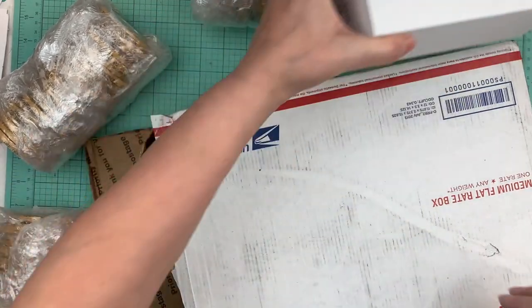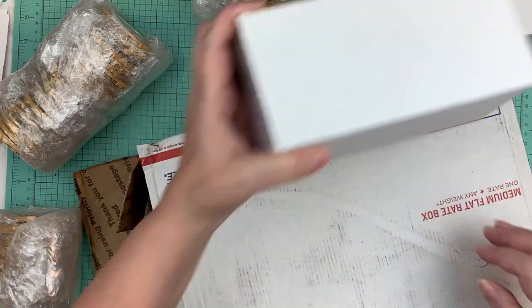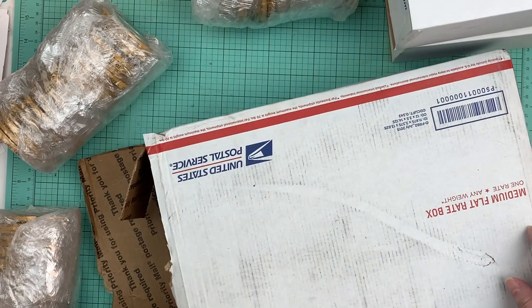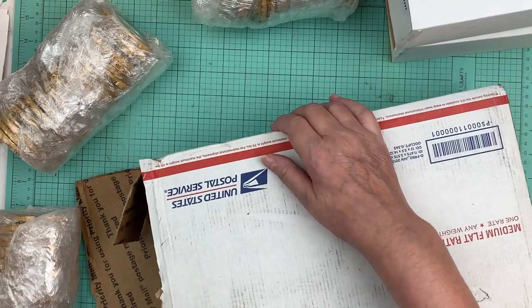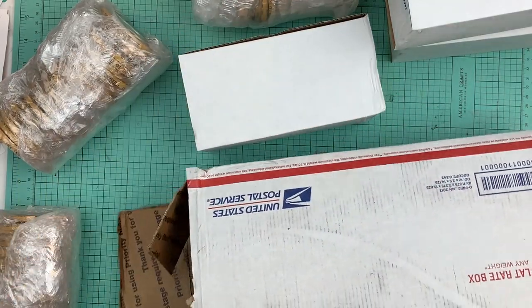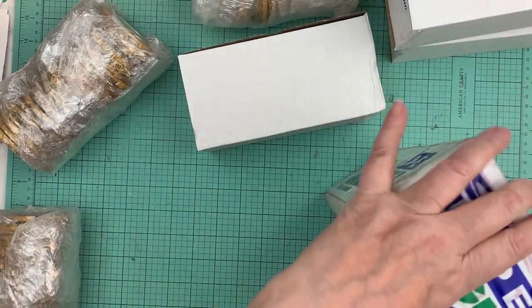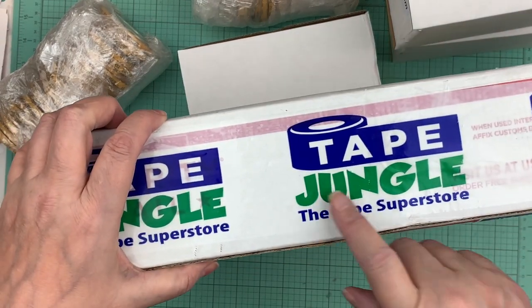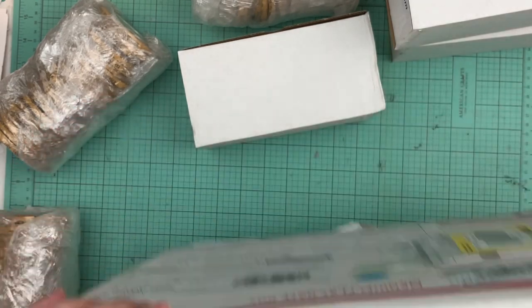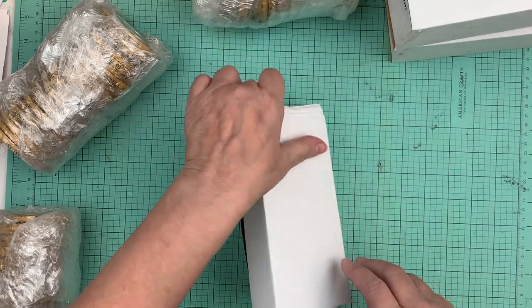Where I got these was at tapejungle.com — Tape Jungle. For Black Friday they had 20% off.